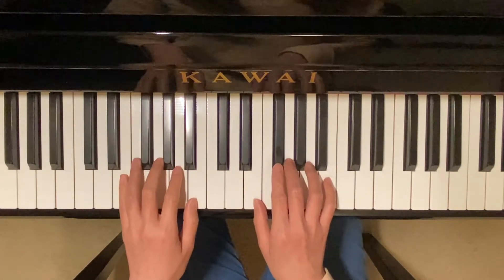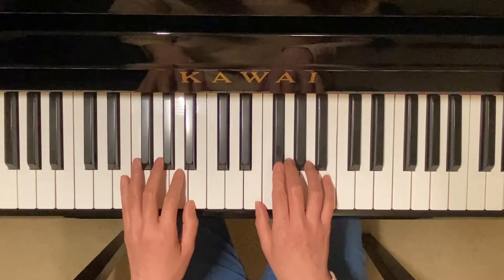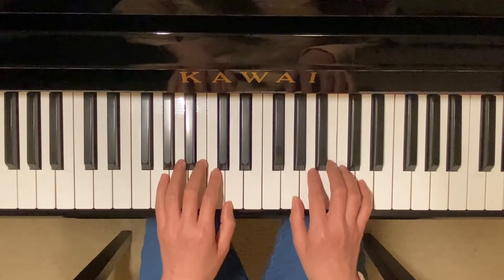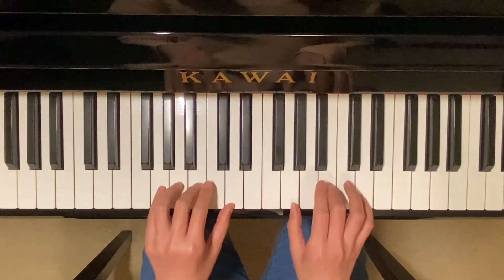Next section is chords. We have G major. We're going to start with the root position, then moving on to first inversion, then second inversion — up and down. G major.